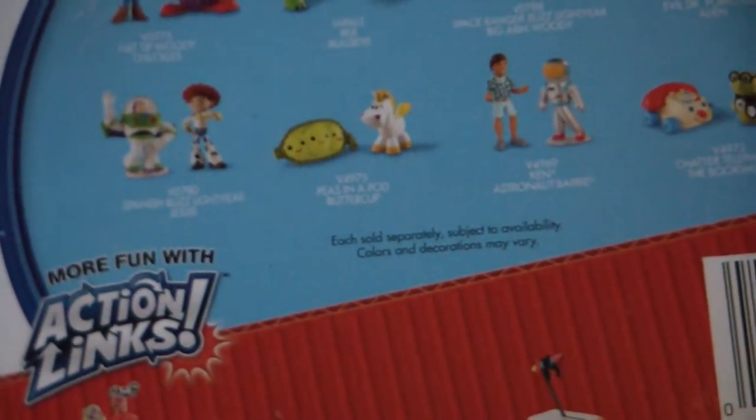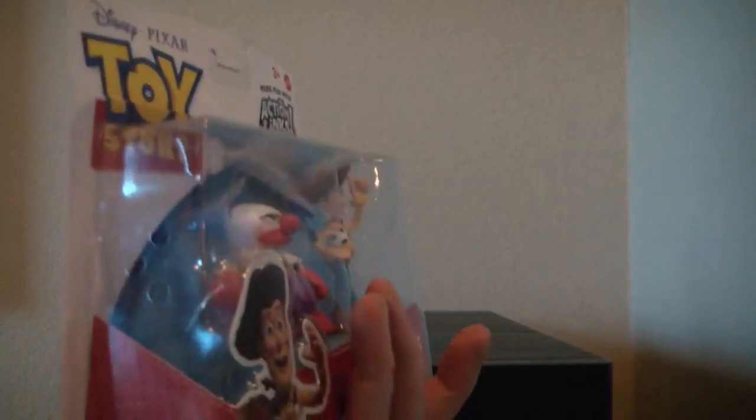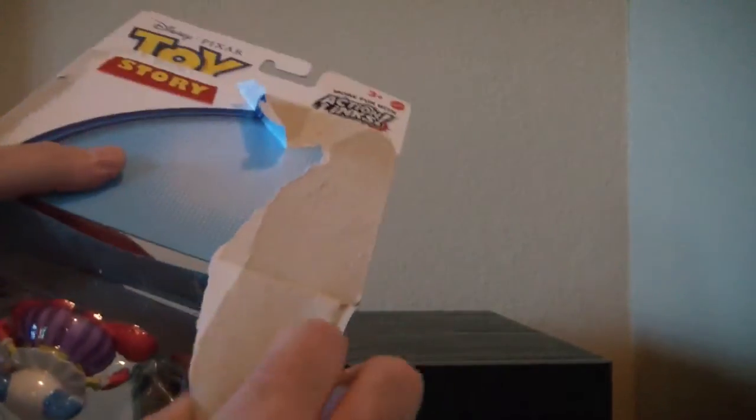Give it a real quick look. Okay, the bottom's not very interesting. I like this — if you were going to keep these in the package, which I'm not, I like this because you can see a full side view because of the clear blister pack. So let's go ahead and finish opening it like someone started for me at the store.